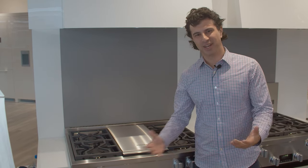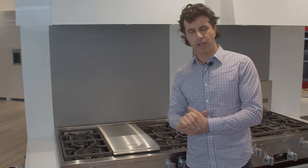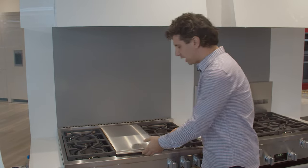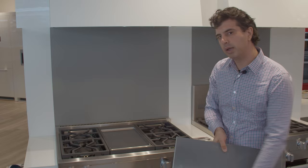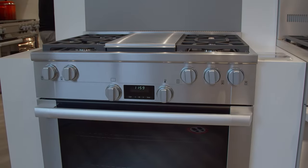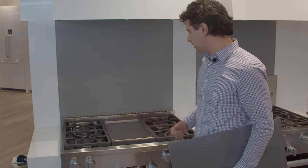Welcome back to our channel. Today we're standing in front of Miele's 36-inch all-gas range. This is a little bit different than their dual fuel range and we'll go over those features. This one is optioned out with the griddle on it. You're also able to order it with a grill in the middle or six burners, so whatever your preference is, you have the ability to do that.